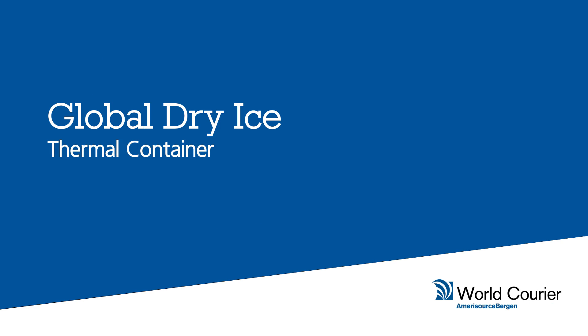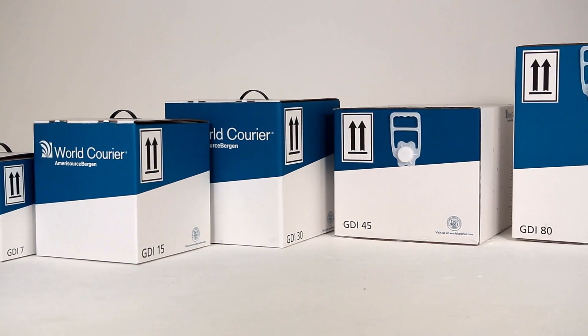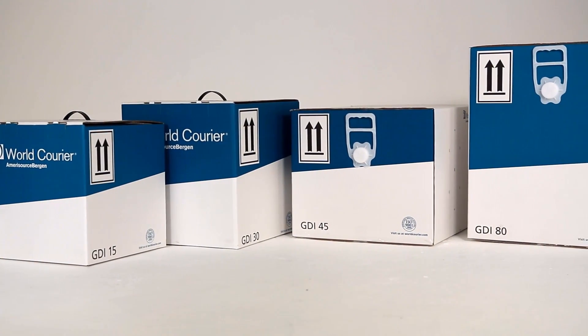World Courier Global Dry Ice Thermal Container. Used for patient samples and some deep frozen pharmaceuticals.